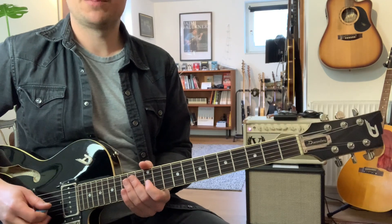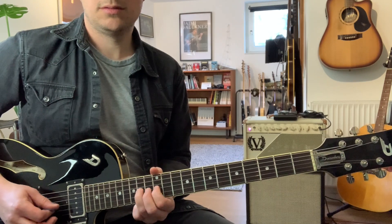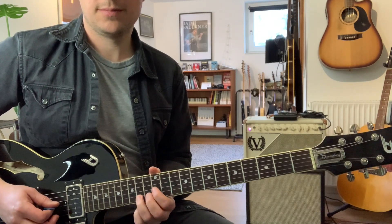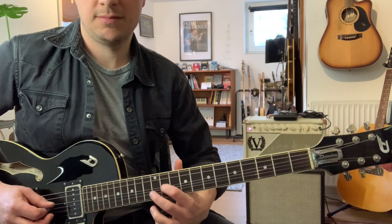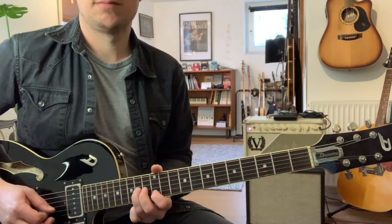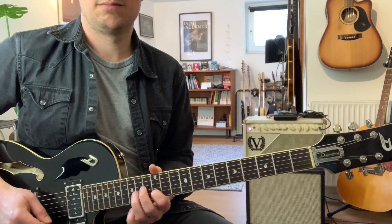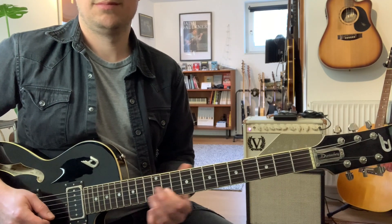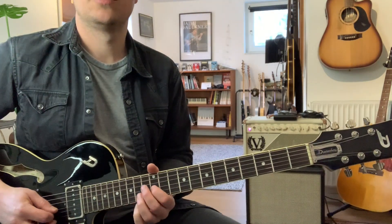The high harmony is played up on the 12th fret, starting on the G string. And played quicker — one, two, three.